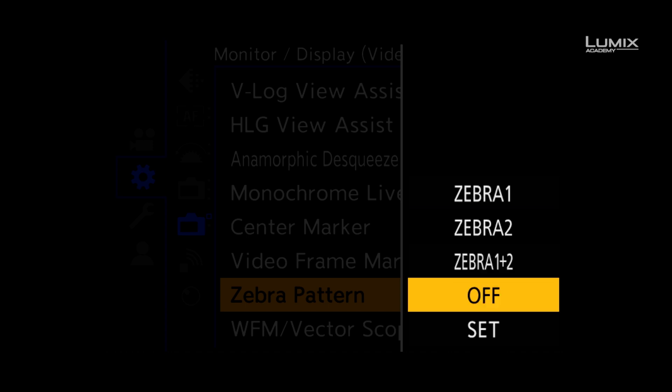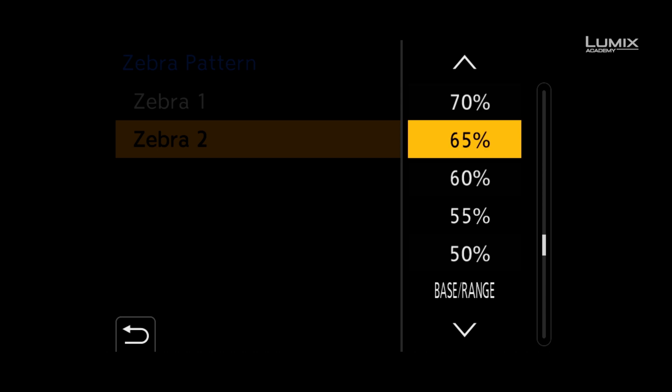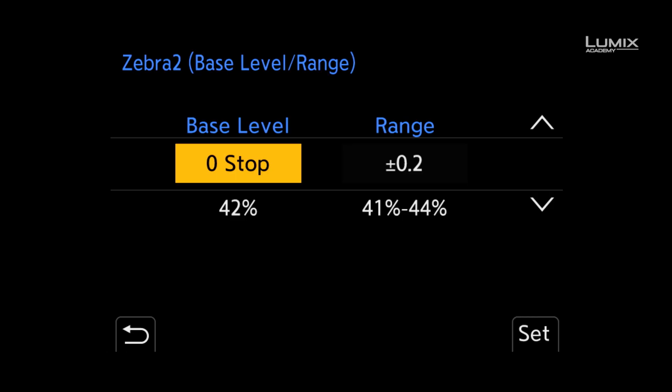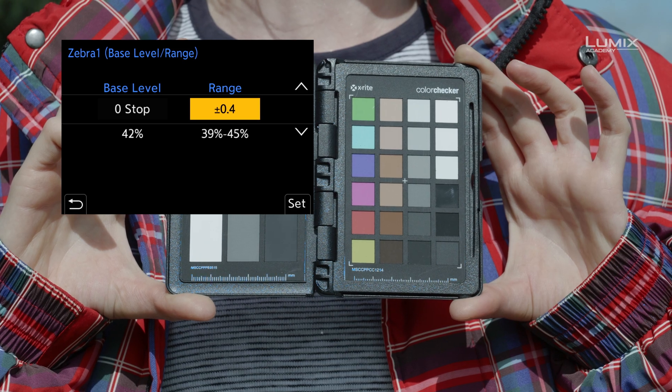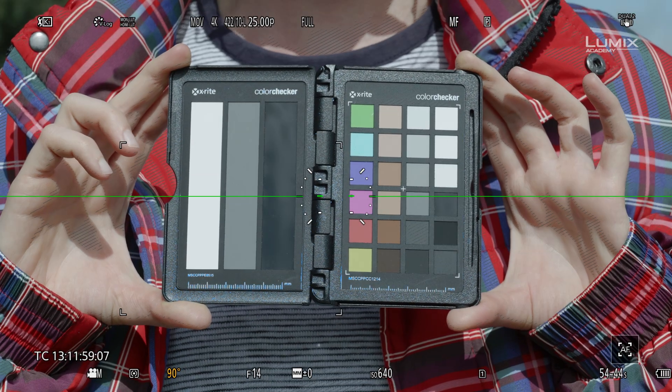The S1H also comes with a new zebra option called base range, which allows you to set a base level from 18% grey and also a range above and below from 0.2 stops to 1 stop. To activate this, simply scroll down to the bottom of the zebra percentage options and select base range. You can then define the base level with 0 stop being 42% IRE or 18% grey, and you can select up to 8 stops below and 6 stops above. You can then also select a detection range from that value of 0.2 stops to 1 stop above and below.